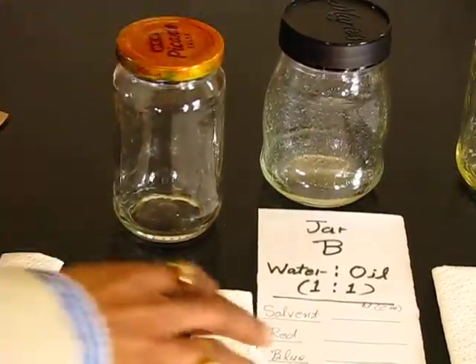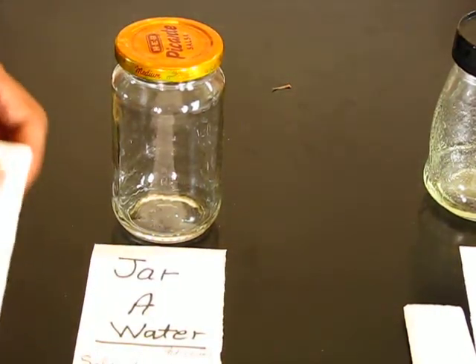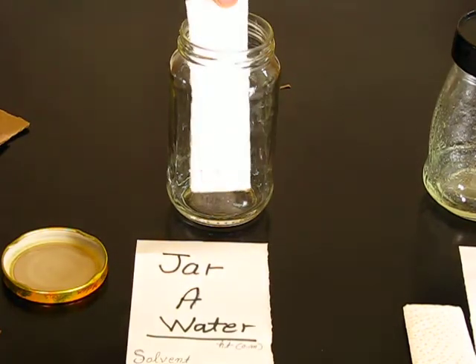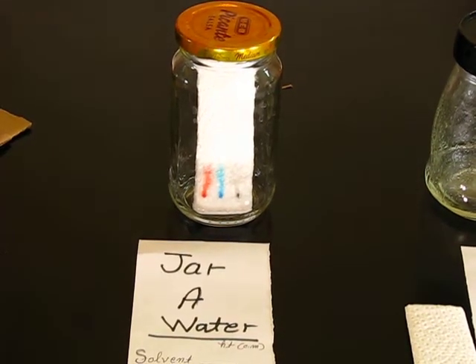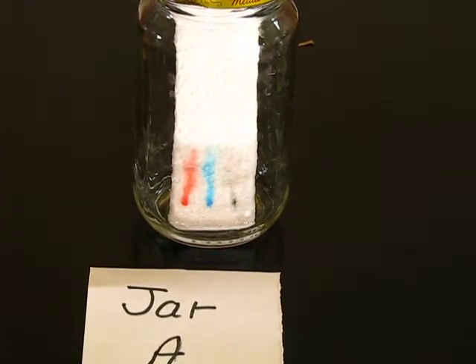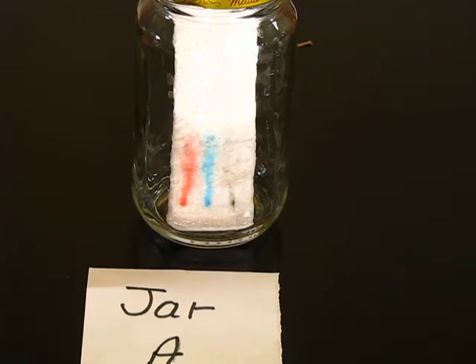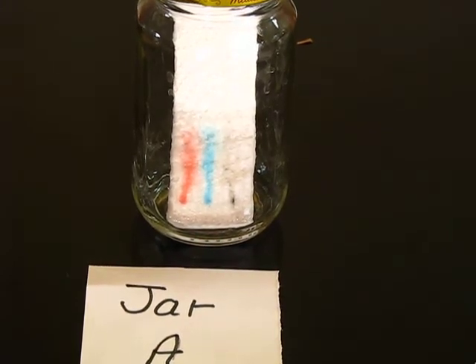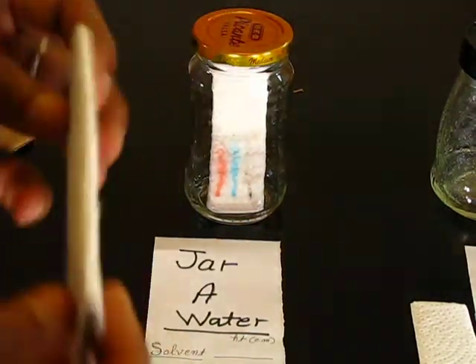I'm running the first TLC in jar number one — 100% water. I place the TLC plate into the jar and you can see the water is moving very fast up the plate. You can see how nicely the color is moving up, and we want to see which color moves and how far. The paper is water-absorbent, and both the blue color and red color are water-soluble, which is why they run well.